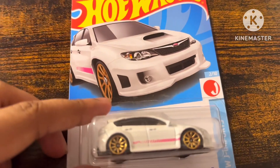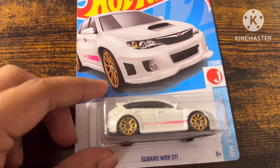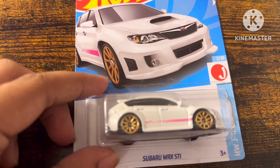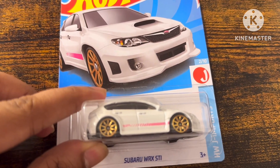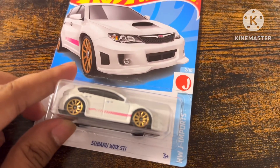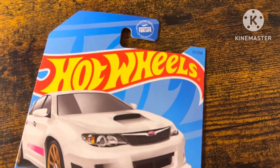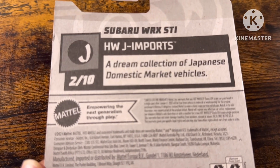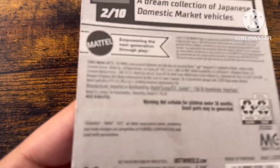Let's unbox this Hot Wheels — here's a recolor of the Subaru WRX STI with white and pink stripes, from AWJ Imports, number 210 with 21 out of 250. A dream collection of Japanese domestic market workers. There's a Subaru trademark.